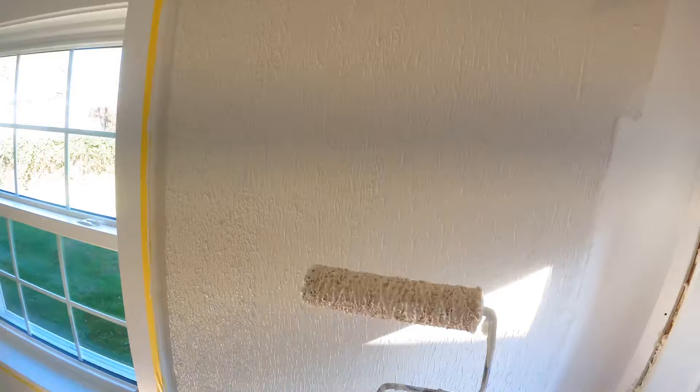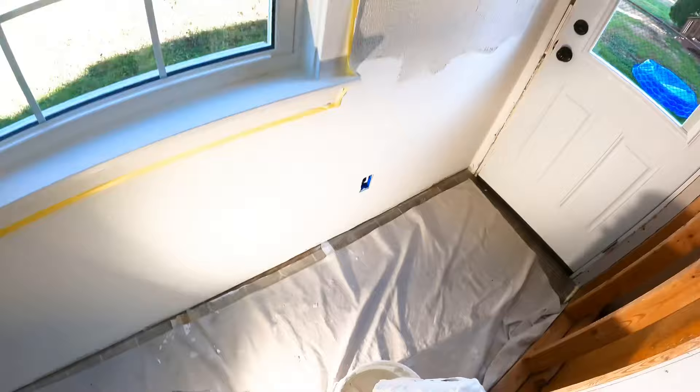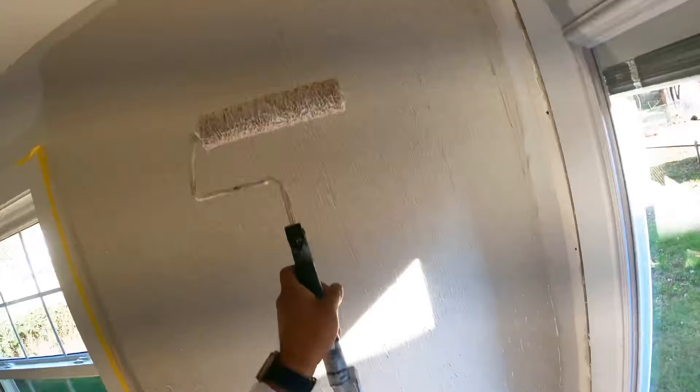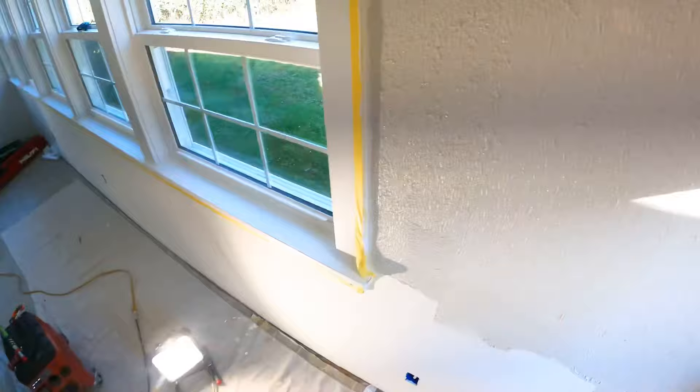Push it down. You don't want to go too fast or it will just sling out. You see how the excess just rolls down — that's what you want. Roll it down. And that is what you want: the texture looks kind of even, which is perfect.